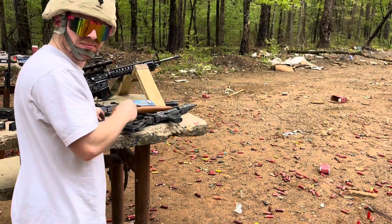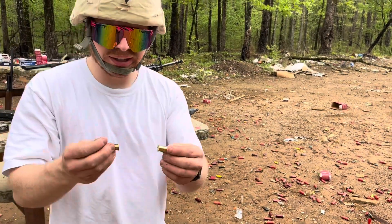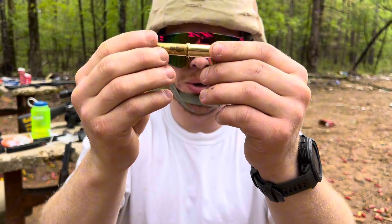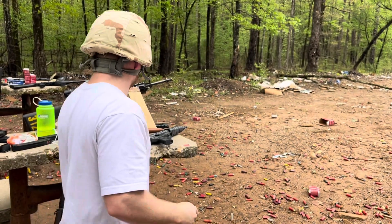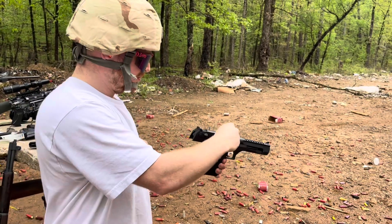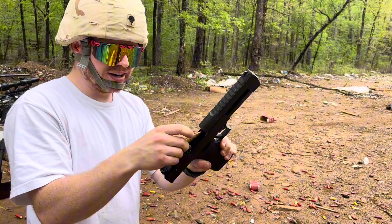We have found out that 44 Mag and 30-30 have the same rim diameter, and I have a Desert Eagle, so we're gonna put that in there.